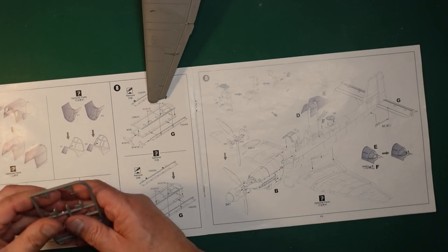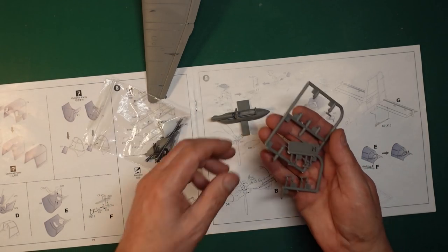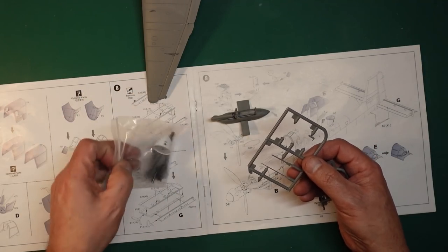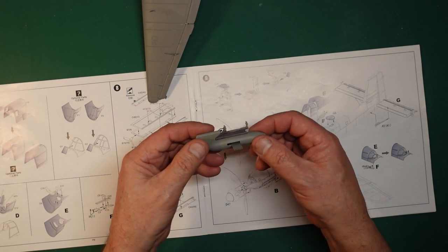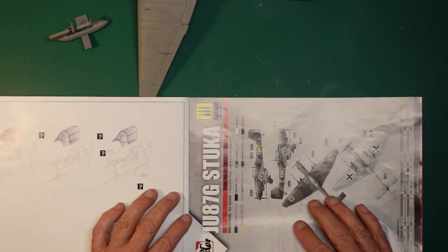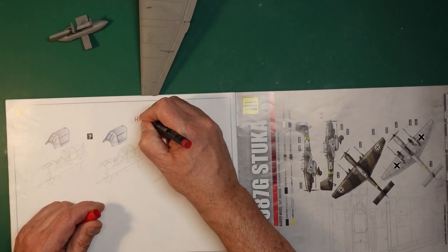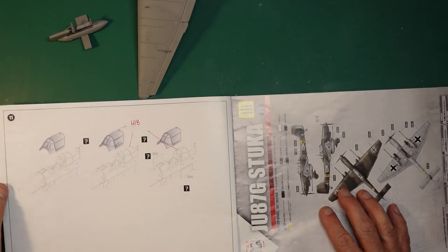All we've got left now are the guns - there's one, looking for the other - and we've got these few bits and pieces: counterweights, an antenna, the step, and the pitot tube on the wing which I'll put on right at the end. I've got the armour plate for the windscreen which I may leave off. The guns look lovely. The step that goes on the fuselage is there. There's no mention whatsoever of the antenna fitting so H18 is going to go either there, there, or there depending on which option you go for.